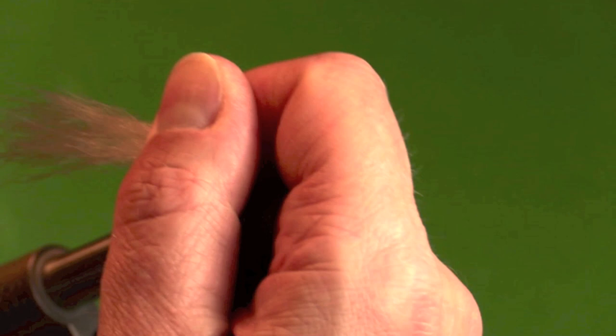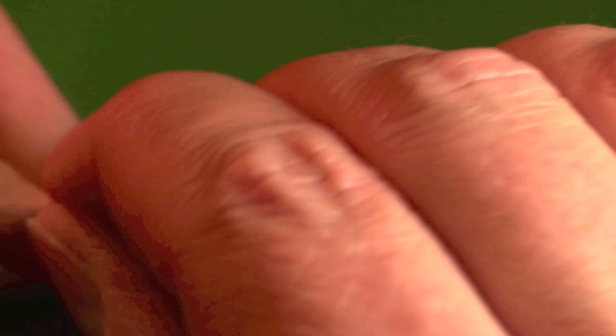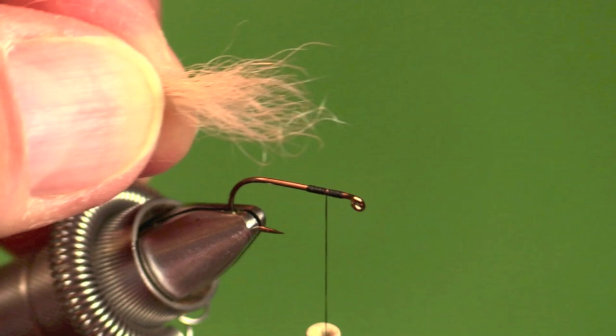There's your calf tail — there's your wings. If any hairs stick out way further than the others or look a little weird, you can pull them out, depending on how persnickety you are. Your fish generally are not anywhere near as persnickety as a fly fisherman.